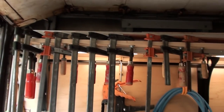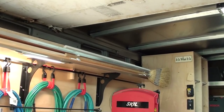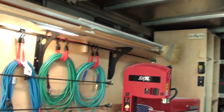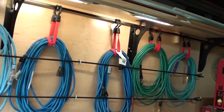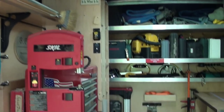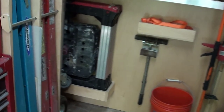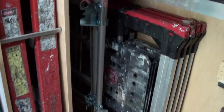Above the bench, I have a combination clamp rack and shelf. The shelf holds all my miscellaneous strips of wood. Under that is the cords and air lines, and miscellaneous things hanging there. Toolbox for all the small tools. Keep my sawhorses and rolling cart back here.